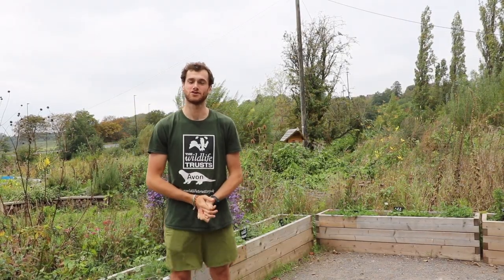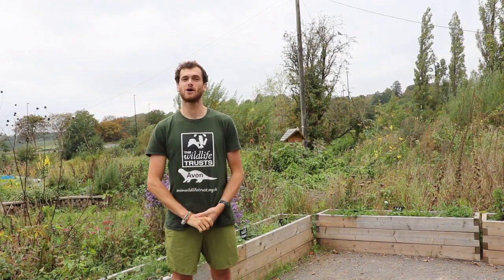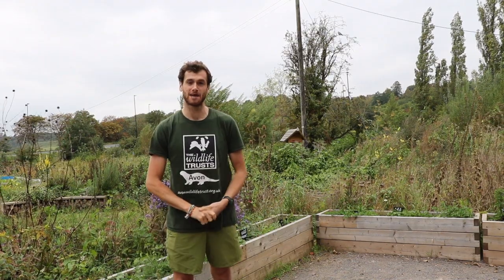Hi, I'm George from Avon Wildlife Trust. Thank you so much for taking part in this year's Bulbtober event, an event where we're trying to get as many people as possible to plant bulbs and wildflowers throughout October.